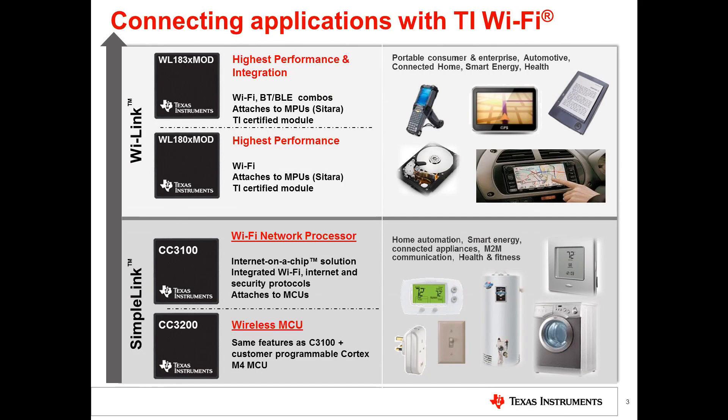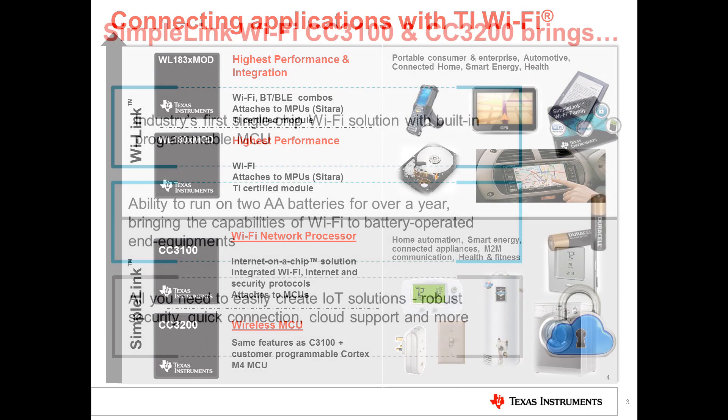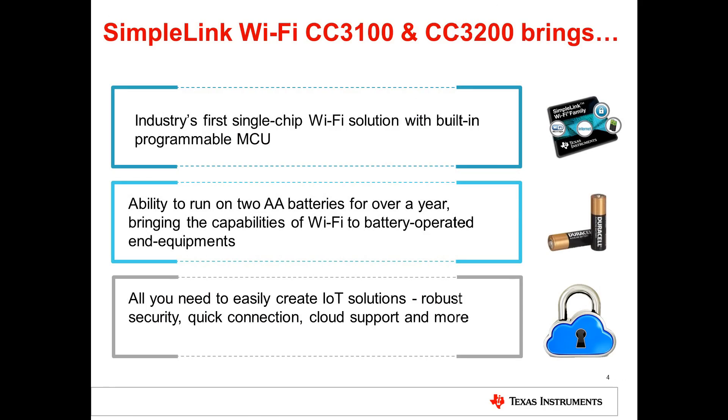The CC3100 allows you to connect any MCU-based system to the internet via Wi-Fi. It's an internet-on-a-chip with integrated Wi-Fi, internet, and security protocols. The CC3200 allows you to create an MCU-based system on a single chip with both the Wi-Fi network processor and an integrated Cortex-M4 MCU for your applications. This family includes the industry's first single-chip Wi-Fi solution with a built-in programmable MCU, runs on two AA batteries for over a year, and provides robust security, quick connection, cloud support, and more.